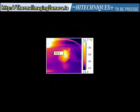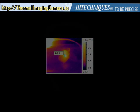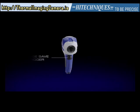Before capturing the image, make sure that the target covers the spot meter area as shown in the demonstration. Once you are satisfied with your findings, press the save trigger on the front of the camera to save the image.